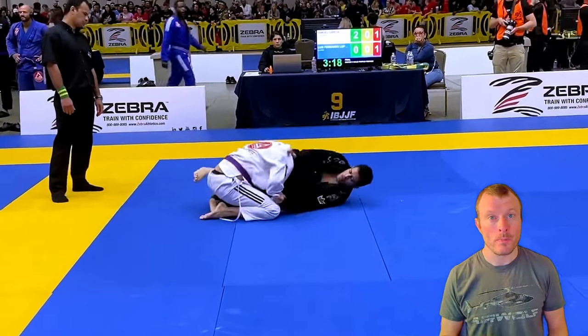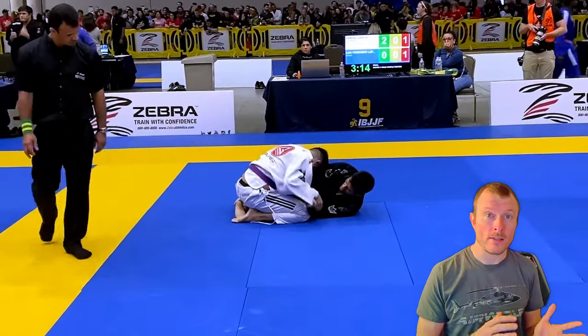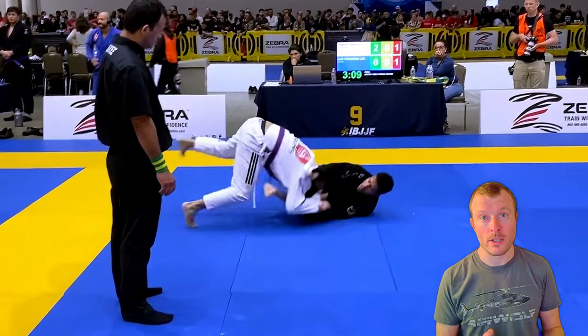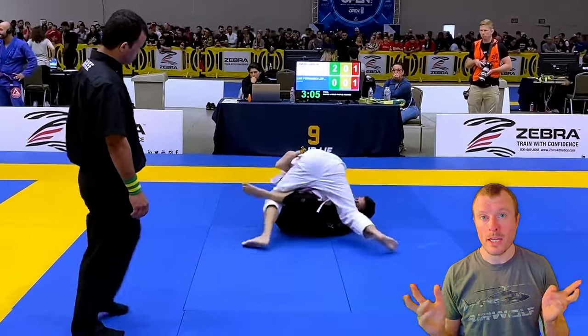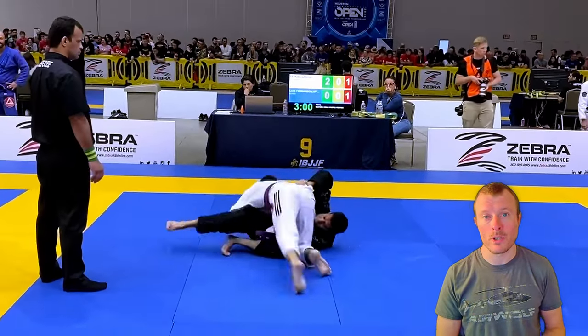I like to destroy the knee shield by pulling my opponent to the center again so he isn't on his side. Then I place my elbow and knee together and go back again so he is on his side. Now I have placed a wall to block his knee shield, so I have the inside position in his half guard. That makes the knee slide a lot easier to accomplish.